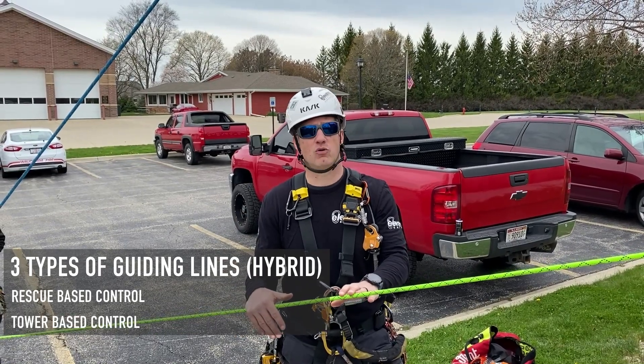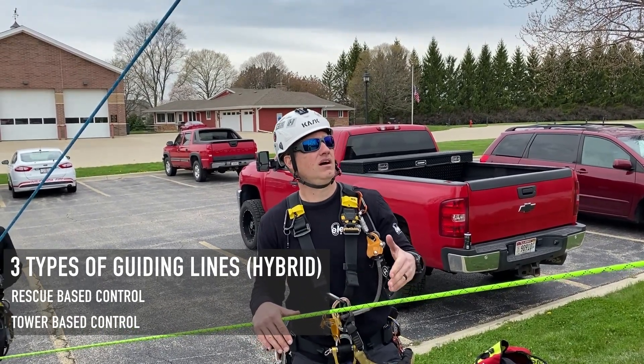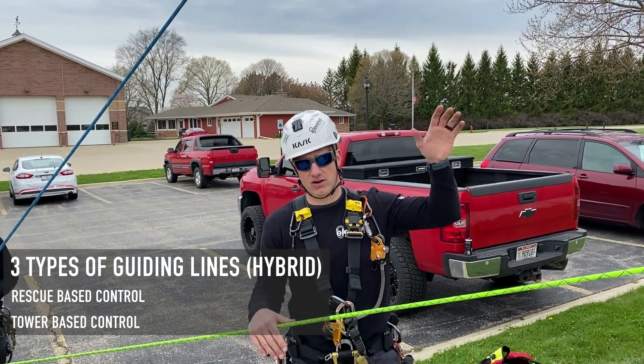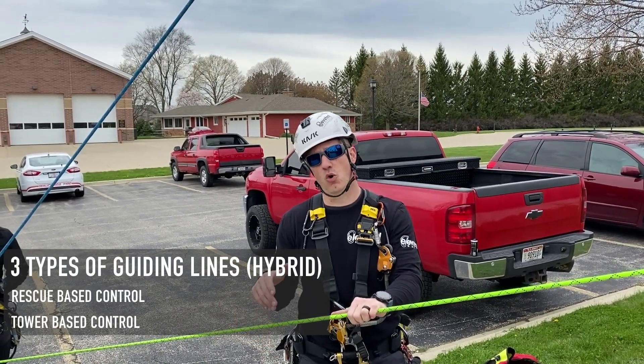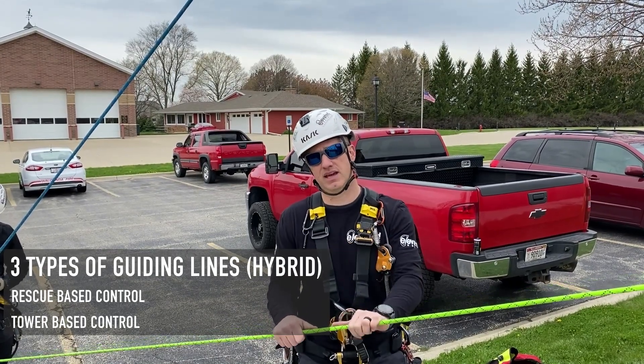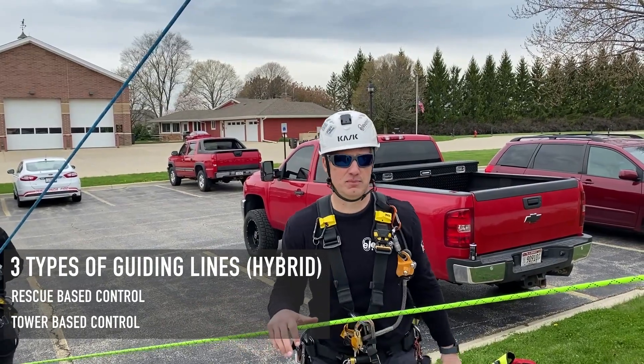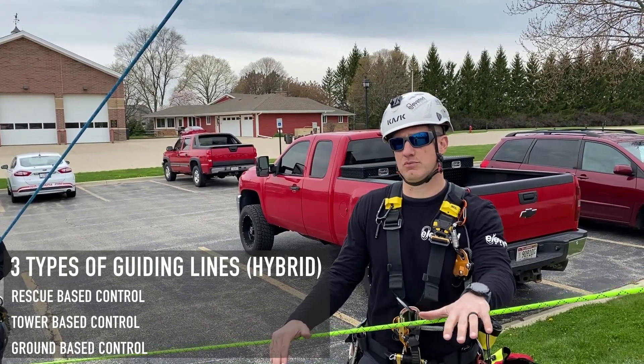The other one is a tower control type style hybrid guiding line. That would be if the rescuer goes up, anchors off up top, clips into the victim, lowers from up top and clips the victim into the hybrid guiding line, again to bring him away from the structure. And this one, what we're showing right now, is going to be a ground control based hybrid guiding line.